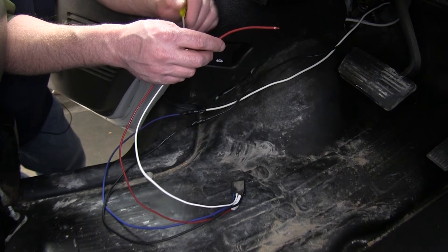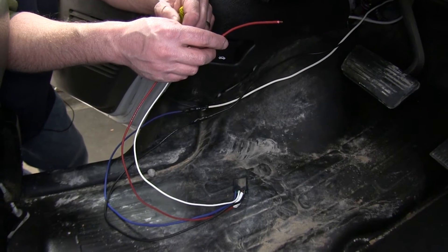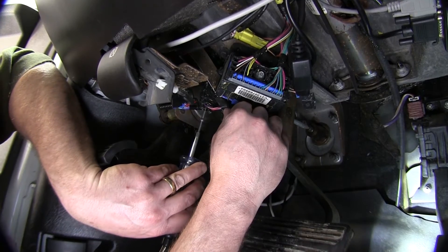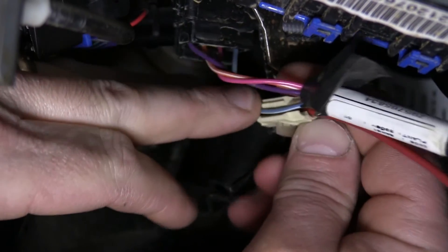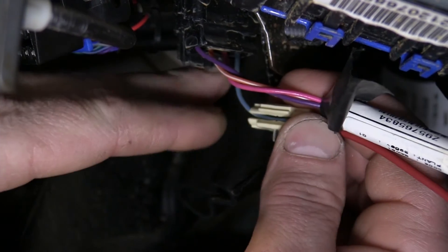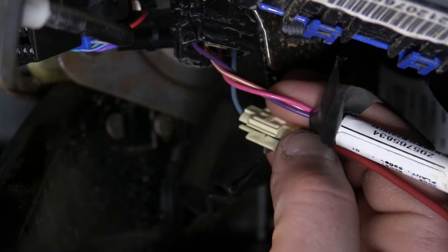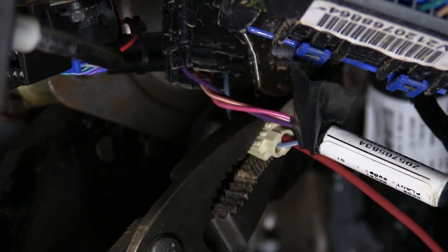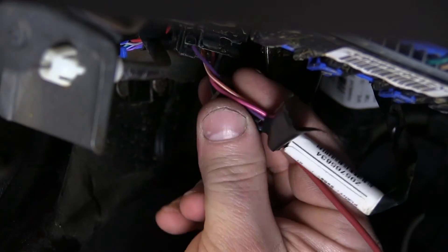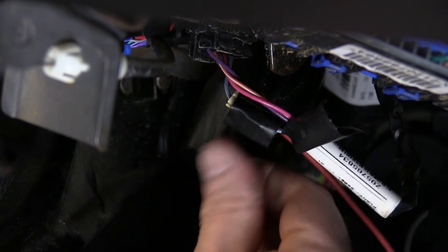We'll need to first figure out which wire is hot only when the brake pedal is pushed in. We'll use our test light to figure out which wire that is. We've determined that the blue wire with the white stripe is the wire we'll need — we'll use our quick splice to attach our red wire from the pigtail. Then we'll add a little bit of electrical tape to our connection.